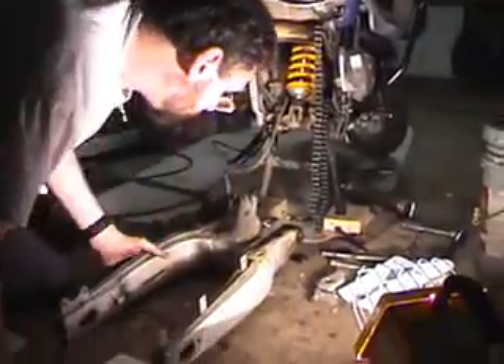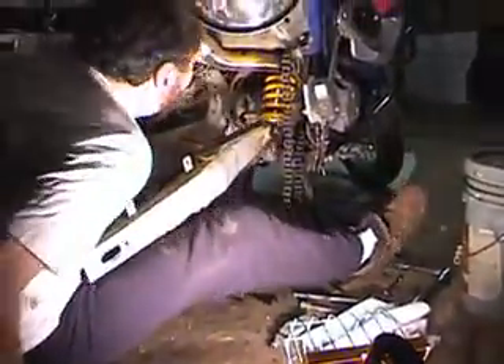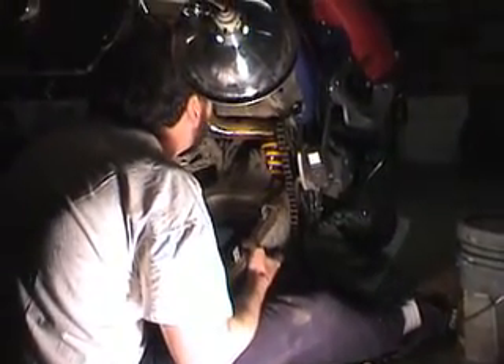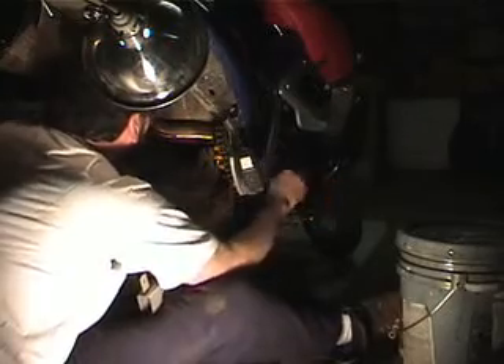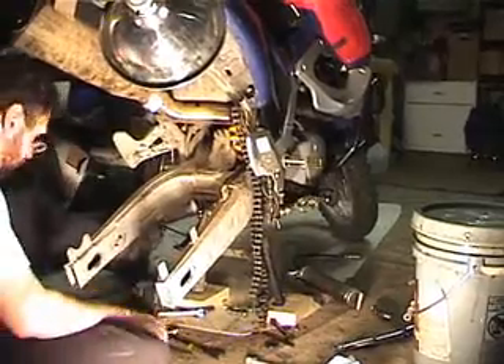Now comes the tricky part. I'm going to pull the chain down. I got the bolt mostly in, but I want to stop and make sure that none of the washers came out.